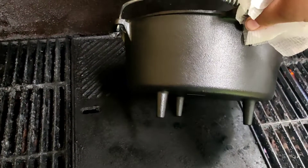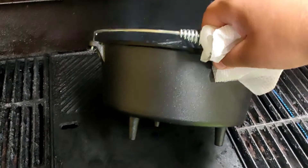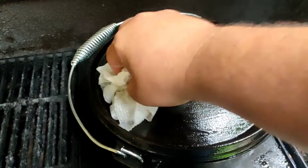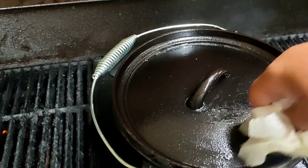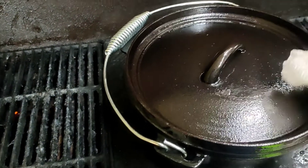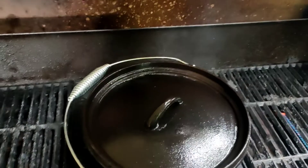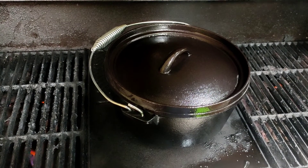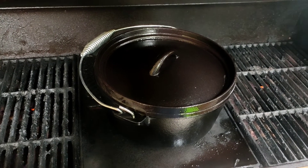I'll just wipe down the outside off camera — a bit hard to do one-handed. So I've done the outside and the inside of the lid, just making sure it gets everywhere on the top and around the sides. We're going to put the lid down for about 15 minutes, then we'll wipe off all the oil and do it another couple of times just to get that season going.